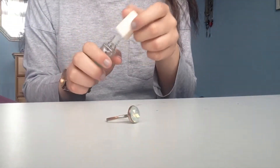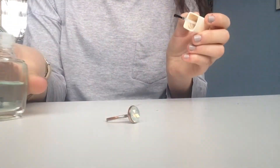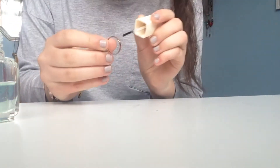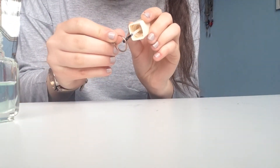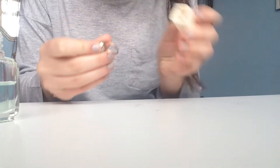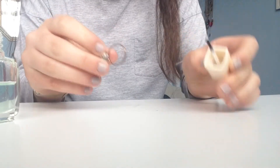Here I am taking a clear nail polish, which I will paint on the inside of this orange ring that has gone onto my skin and made it green before. This will prevent it from going green and keep your hand looking nice and normal.